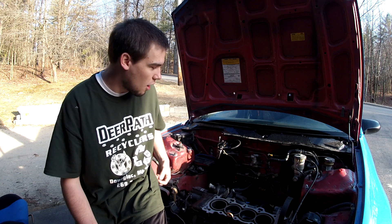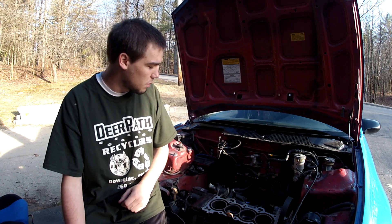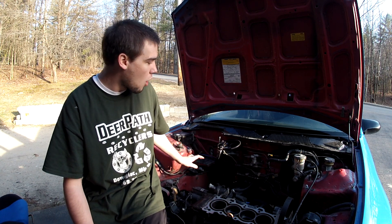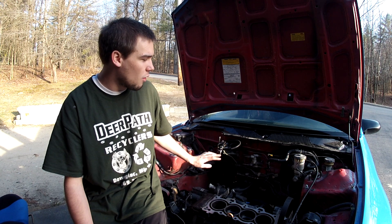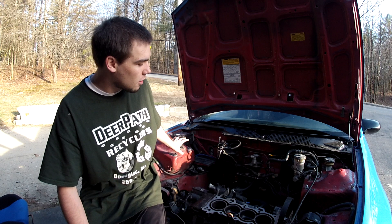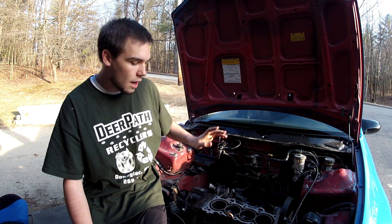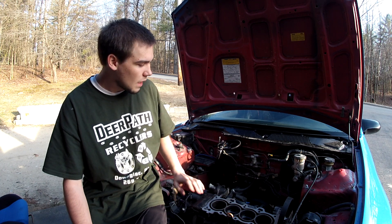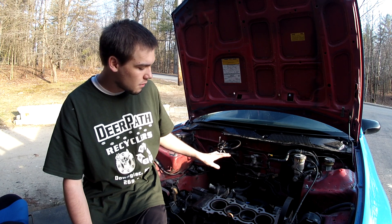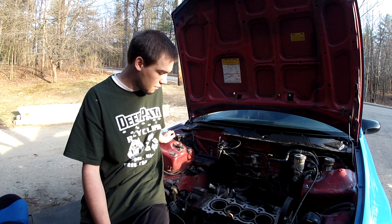I've got the engine bay here with all the intake stuff out. The engine bay is completely gutted besides the motor, the transmission, and the brake lines. All the vacuum lines and the whole vacuum system are completely taken out of the car. All the coolant lines, the radiator — everything. Literally the only things left are the brake lines, the clutch line, the motor, and the trans.